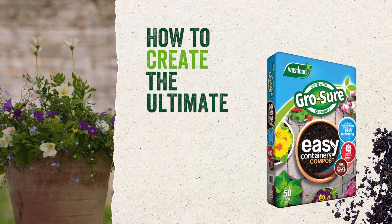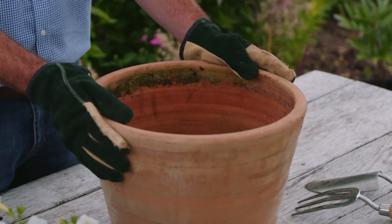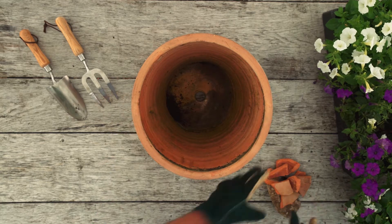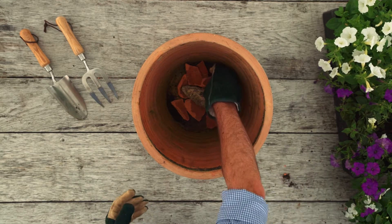How to create the ultimate container with Groshaw Easy Container Compost. First, choose a big container. Big containers are less likely to dry out. Always include broken pots or gravel to allow excess water to escape the container.